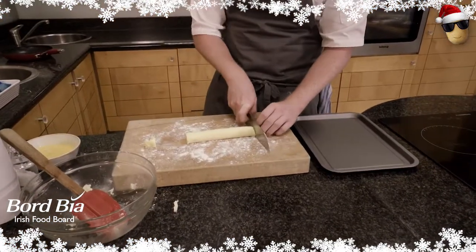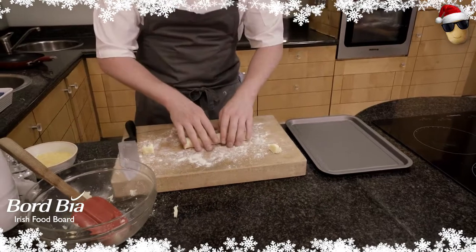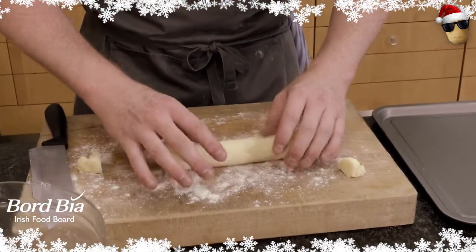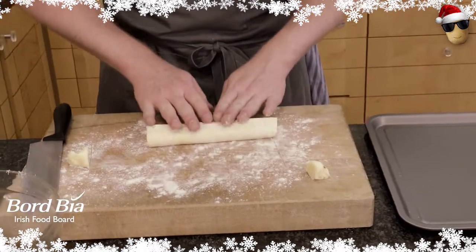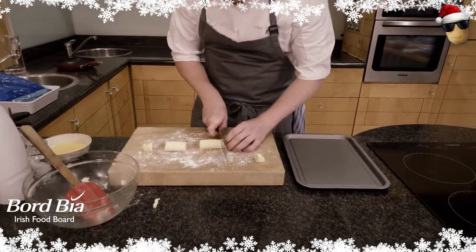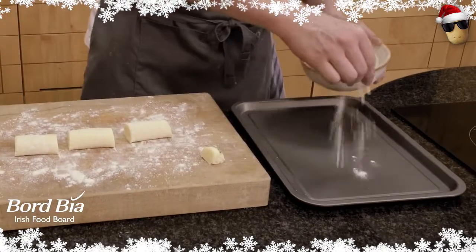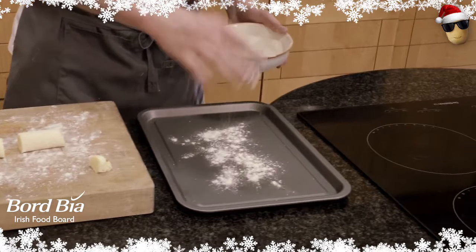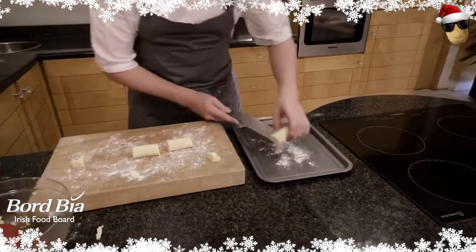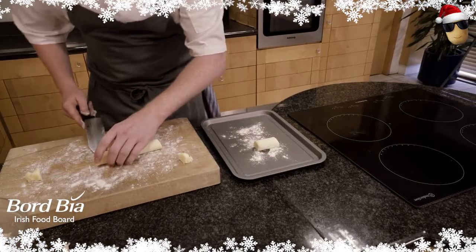I just trim off the edges using a sharp knife. Then I very gently roll the croquette mixture in the flour so it gets a nice coating. I sprinkle a little flour on a tray and place my croquettes on top, keeping a nice shape.